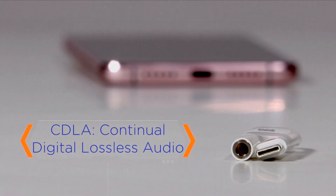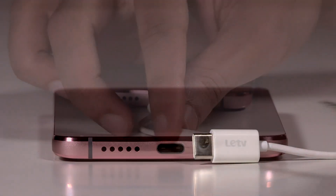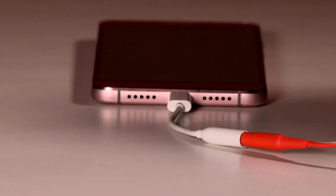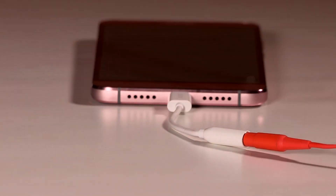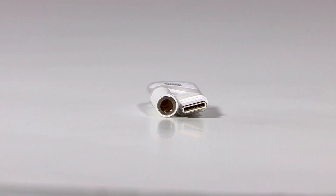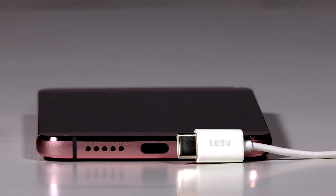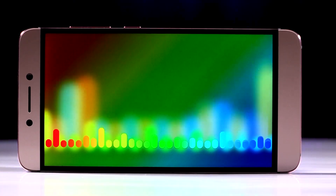Moving on to the biggest USP of the Lur Max 2 — CDLA technology that is set to revolutionize audio. The smartphone forsakes a 3.5mm audio port in favor of pushing audio data through the USB Type-C port. This is the Continual Digital Lossless Audio, or CDLA, which is Lur Eco's proprietary technology. The CDLA standard is a new digital lossless audio transmission standard that enhances analog sound transmission.